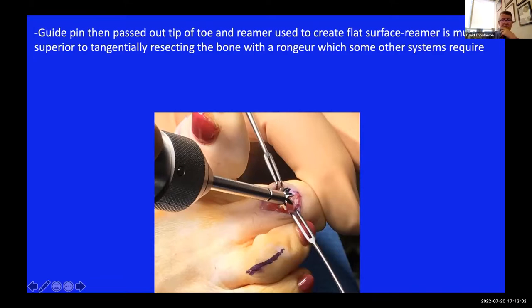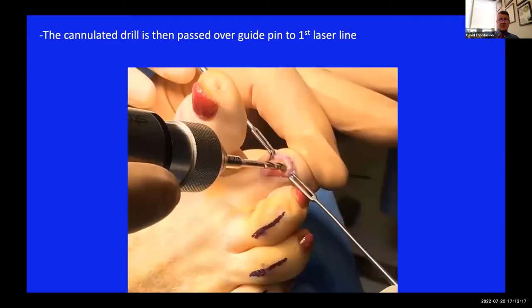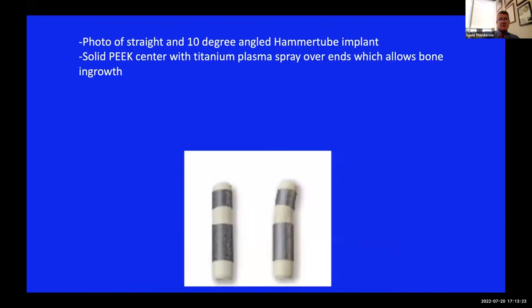This reamer allows you to make a very well-vascularized cancellous surface without any trouble - nice and flat. The only other way is to tangentially bite with the rongeur, which is really hard to get flat. Then you drill over that K-wire down to the first laser line in the mid phalanx, and choose between the straight or 10-degree angled hammer tube. I almost invariably use the straight one because I like to leave the guide pin in for initial fixation - especially for older patients with softer bone who might toggle a little in the mid phalanx. Leaving the pin in until sutures come out, about two weeks post-surgery, has worked well.